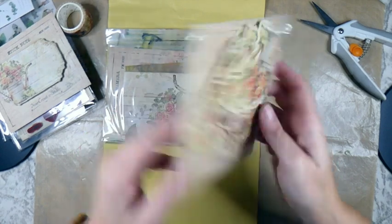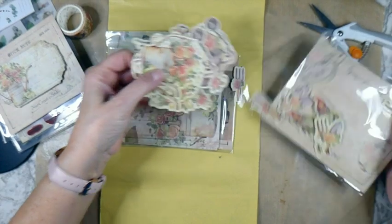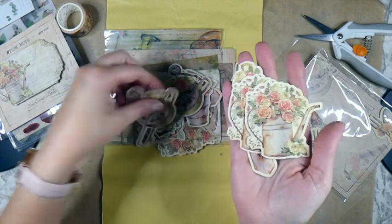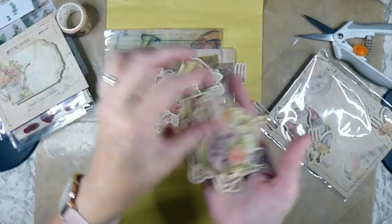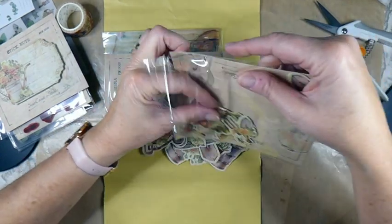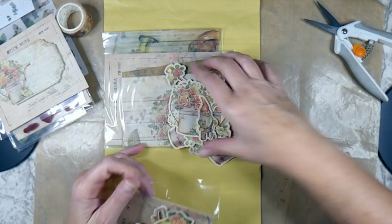Oh, I like this! We've got some die cuts and everything coordinates just beautifully. Let me pull these out - they've got the little gnomes as well! These are really, really pretty and it's going to be a lot of fun to work with. Oh look at this one with the little glove! And look at the little gnome - isn't that just so sweet? Okay, my head is spinning now, we've got to do a little project!